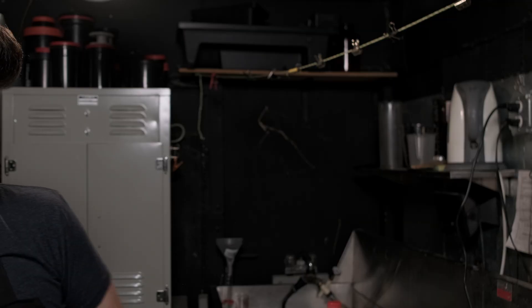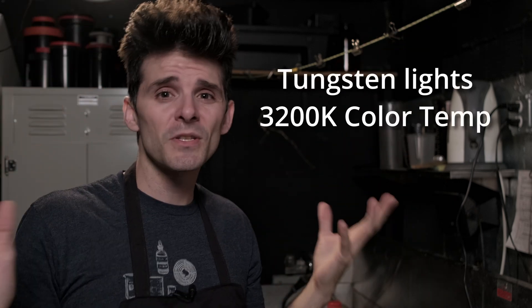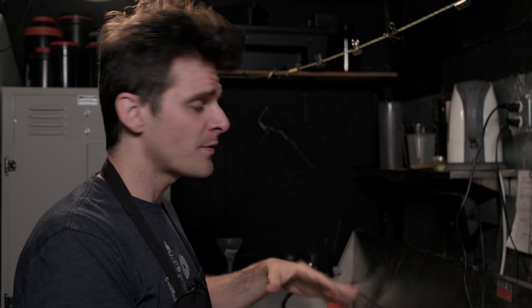We're going to talk about supplies needed, optional stuff, safety and handling, and long-term storage. Now that we're out of the sunlight, when you mix this stuff up, you're going to want to be in an area that is relatively subdued. I've got some tungsten or 3200 Kelvin lights on in here — that's preferred for this process. Excess fluorescent, UV, or direct sunlight is a no-go. Avoid any sunlight coming in. So you want to have this done in an enclosed space. It helps if you do it in a darkroom with a sink, but that part is optional.